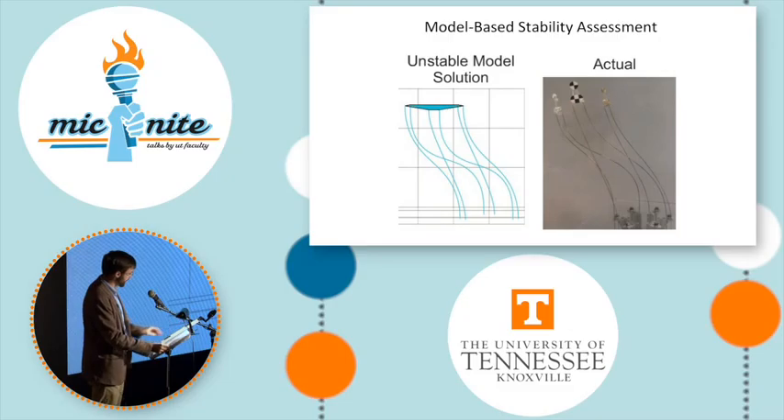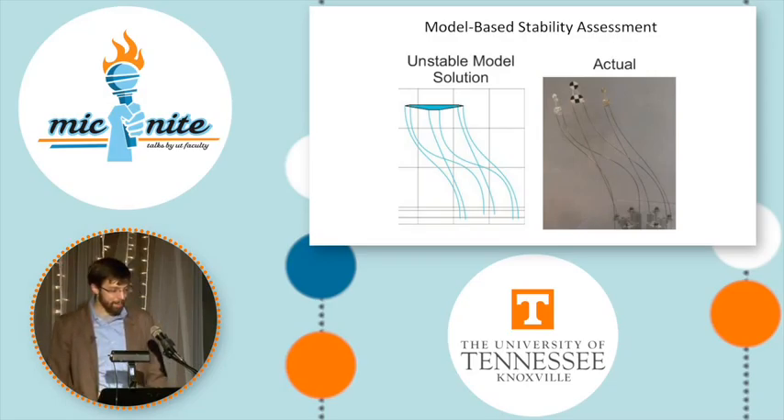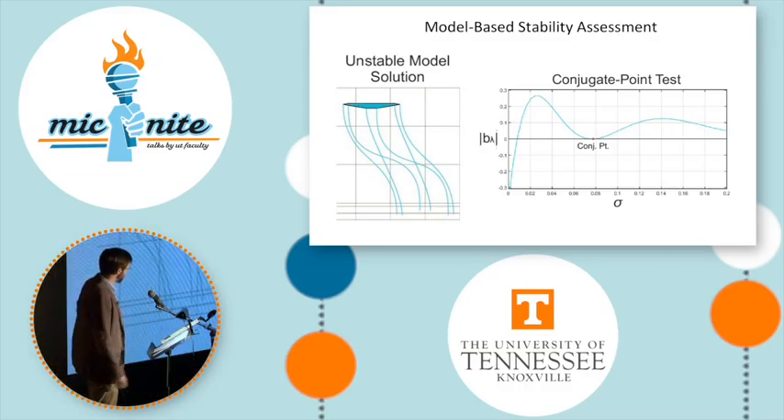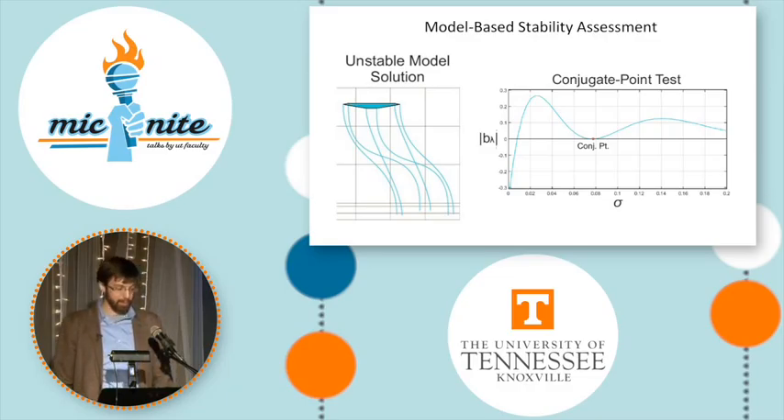We can also use our modeling to understand the stability of the robot's shape during operation. In certain configurations the robot can become dynamically unstable, and our model prediction breaks down at this point. Fortunately, we can examine certain properties within the model to detect when this will happen. When the curve on the right touches the horizontal line, the robot will become unstable, so we know that this is an unstable configuration to avoid. The capability to detect instability allows us to design robots that won't become unstable or to avoid unstable configurations during operation.